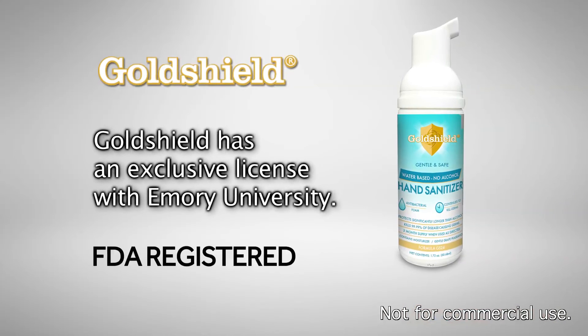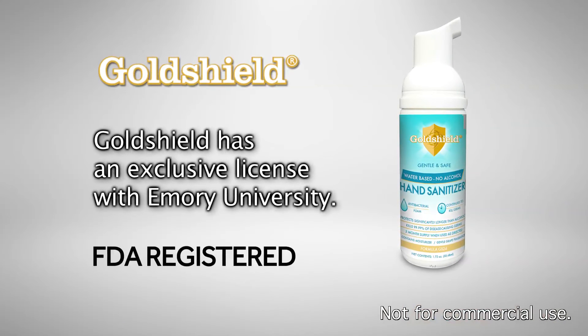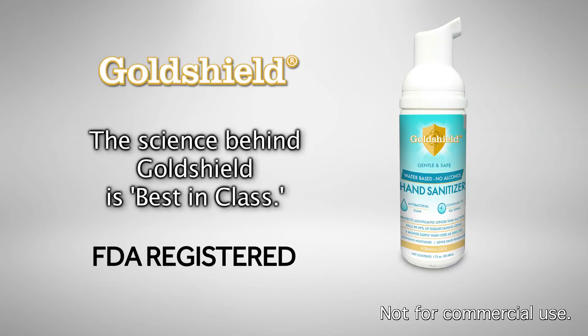The science behind GoldShield grew out of a patented technology at Emory University that was further developed by scientists at GoldShield, making the science behind GoldShield best in class.